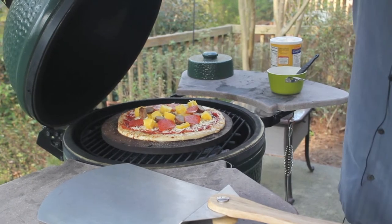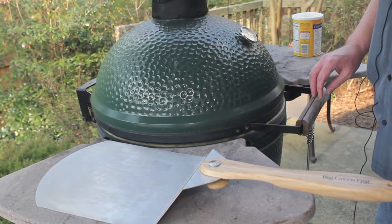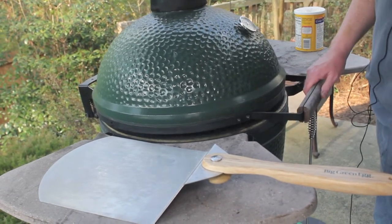And that's all we'll need to do until it's ready to take off the egg. We're going to check on our pizza — it's been on the egg at 400 degrees for about 15 minutes, so it should be done.